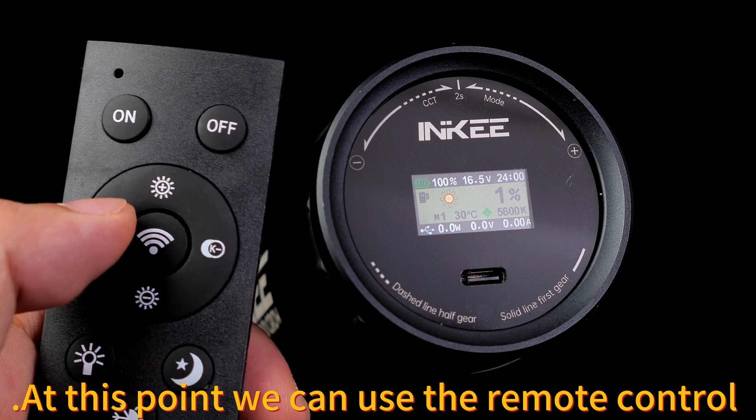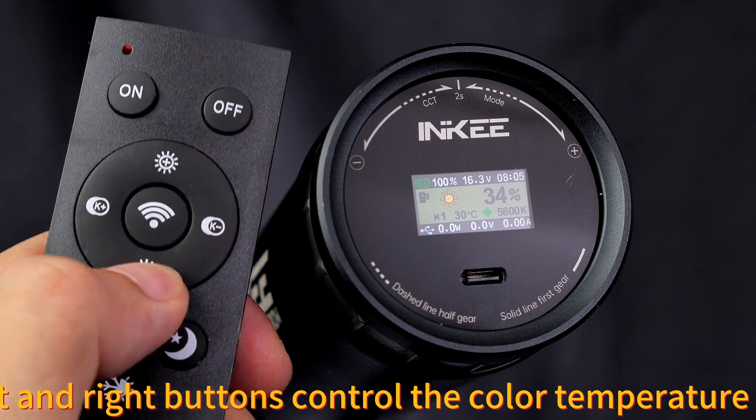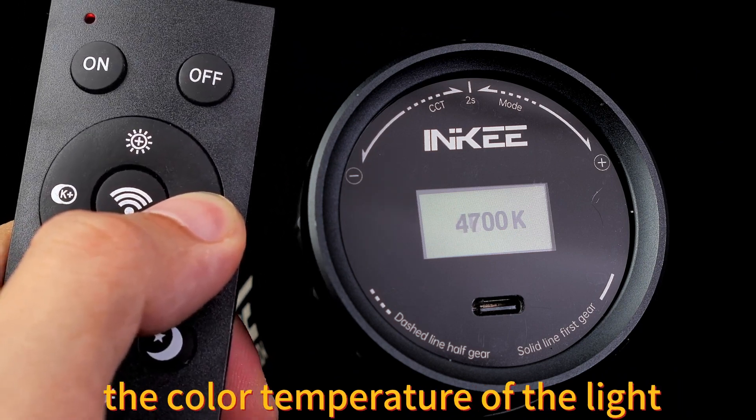At this point we can use the remote control to control the light switch, brightness, color temperature, and quick settings. The up and down buttons control the brightness of the light, and the left and right buttons control the color temperature of the light.